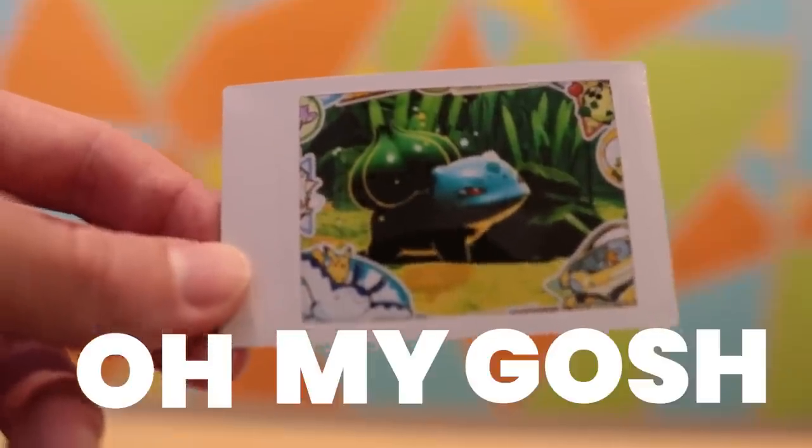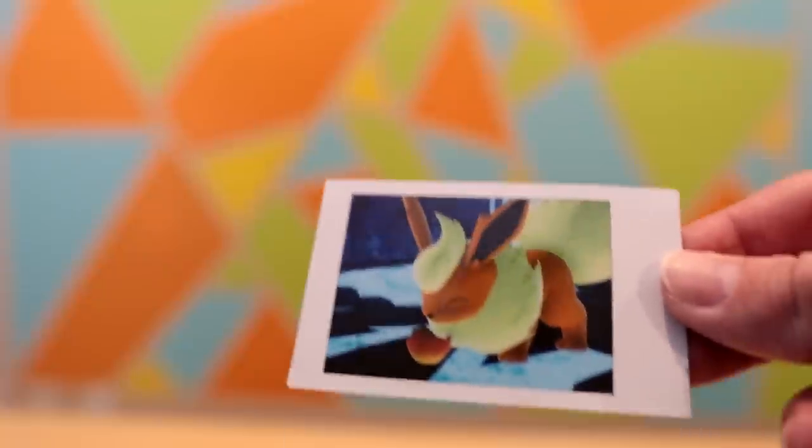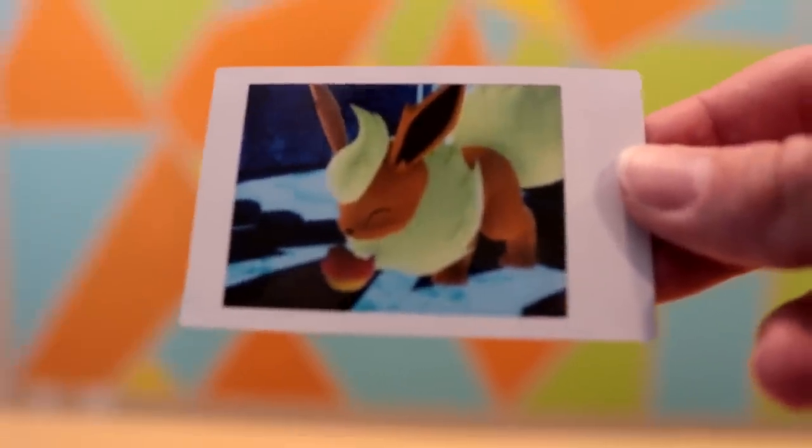Oh my gosh, these turned out so freaking great. They're so flippin' cute. Check out my Pokemon Snaps! Good morning, Mario, and good morning, Switch fans. We are on a field trip today because New Pokemon Snap is out, so what better day than to take our talents out to the great beyond?